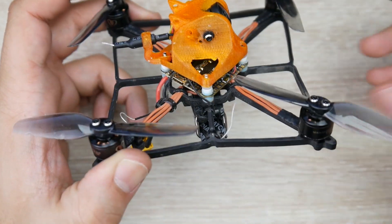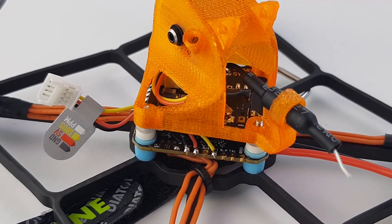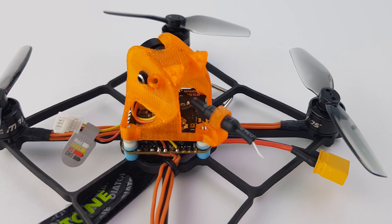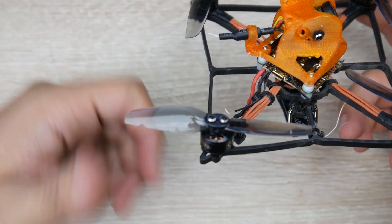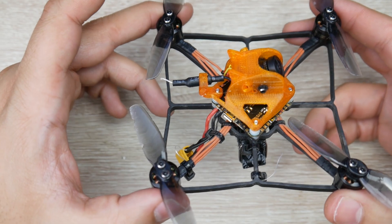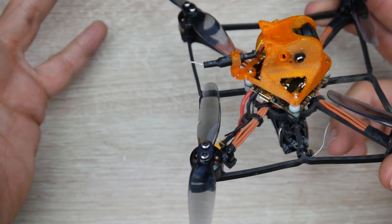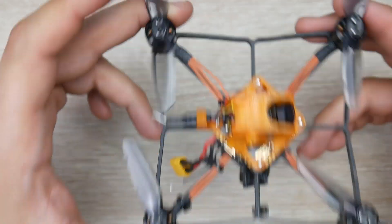For the video transmitter, they're using a proper TBS UniFi Pro 32. However, for some reason I could not change the channel — it was just stuck on A1. I don't know why. I tried both Smart Audio and the Tramp Protocol, and nothing worked. It just stayed on A1 even though it was saying it's on R1. It could be some firmware issues.